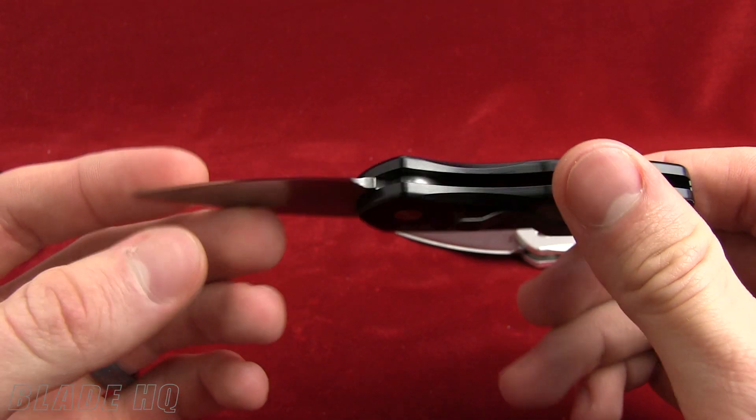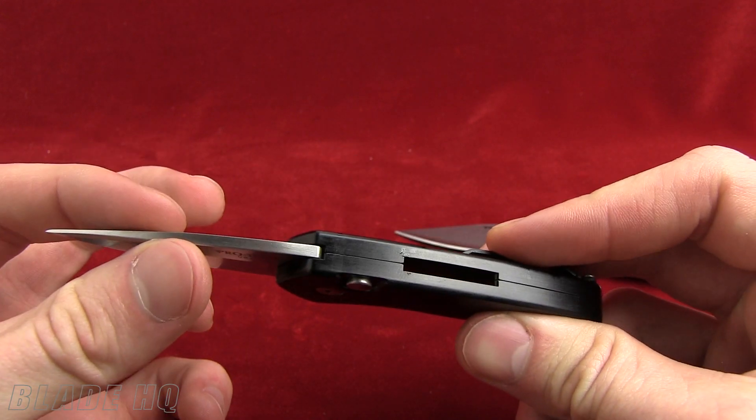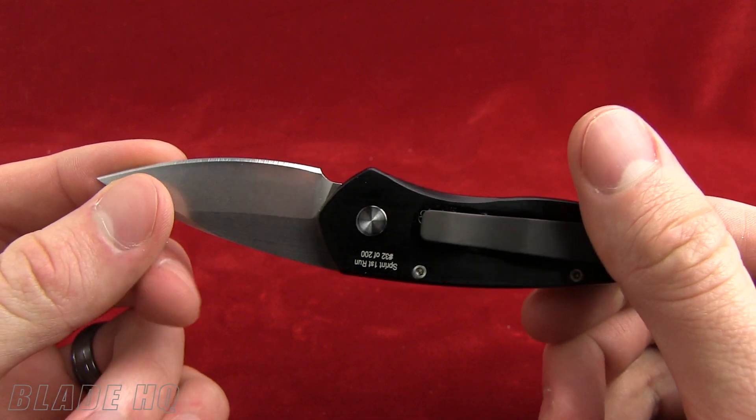If you have any questions about this particular knife, let us know in the comments section. Let us know if you want to see anything in the future — happy to do it for you. We will talk to you later.